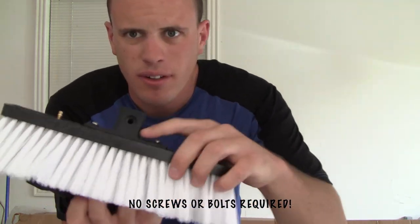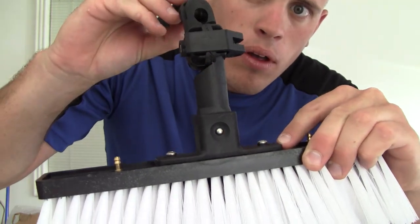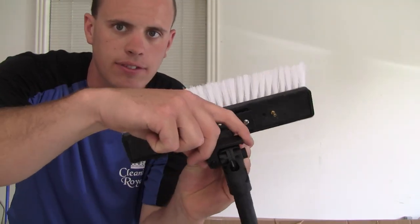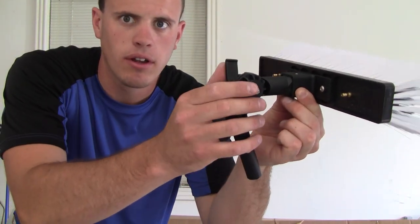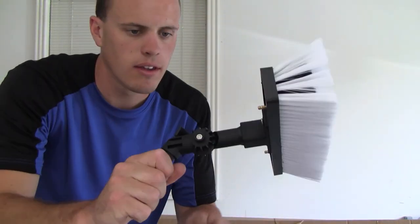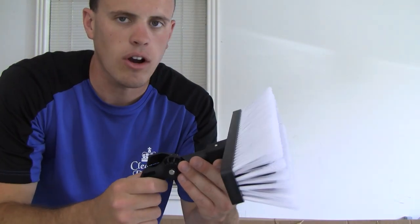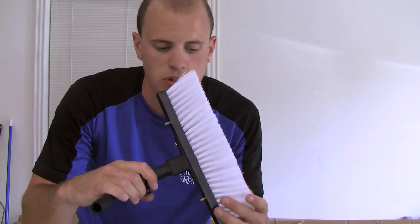So here's something right off the bat that's really nice — everything is like quick-clip. You just have the brush and all you have to do is press it down and it clips right in. And if you want to change the angle of the brush, all you have to do is lift up on this little latch here and it will go whatever way you want. You could have it at this angle, or lift that up and have it more like this to scrub. It's really nice that everything is so quick. I can see how at a job with different windows at different angles, you're going to want to change the angles quickly.